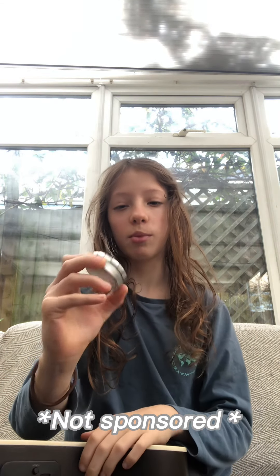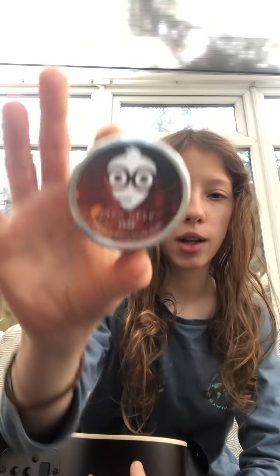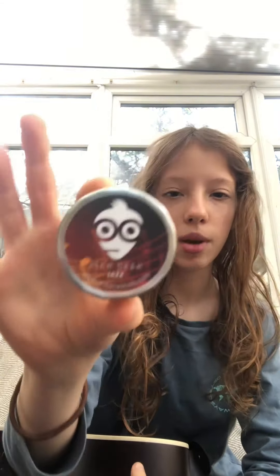Hello everybody, today I'll be showing you how to hold a pick, so let's get right into it. First thing we're going to do — once you've been playing your guitar for a long time and you start to get better, it's not very nice. So I have some picks. This is not sponsored, but it's just a brand that I like. You can get them off Amazon — that's where I got them.